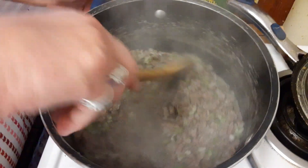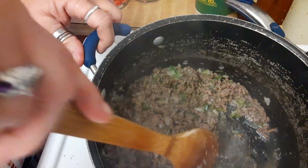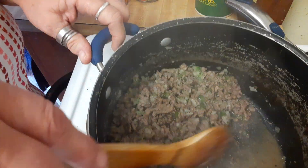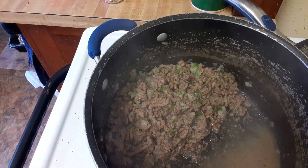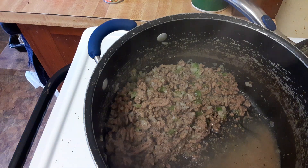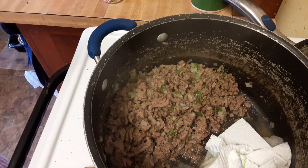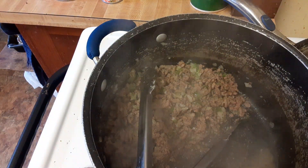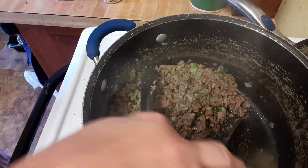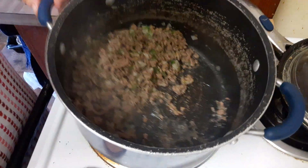Let me put you over here one second and give this a good stir. That is looking great — I'm going to push all this over to the side. See all that juice running down there? I'm going to take about three paper towels and soak that up with my tongs — do not put your fingers in there. I'm going to grab three or four more paper towels because my green peppers were frozen, so that created extra water in here too. Got it all nice and dry.